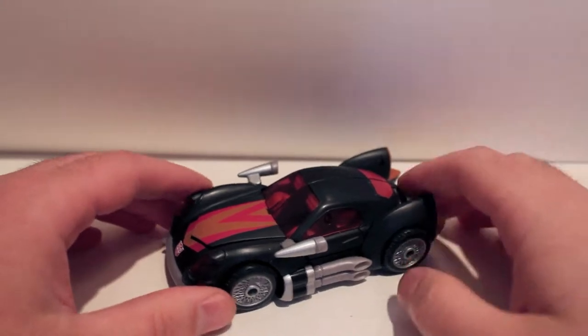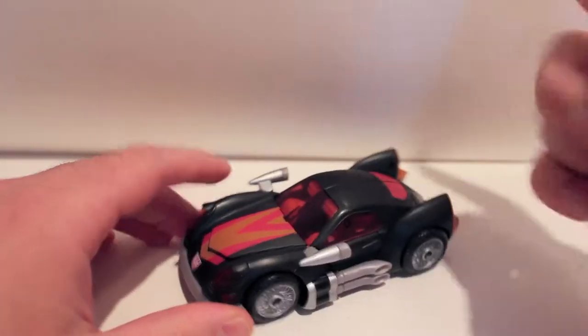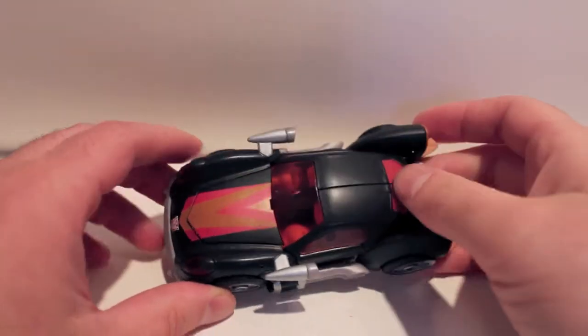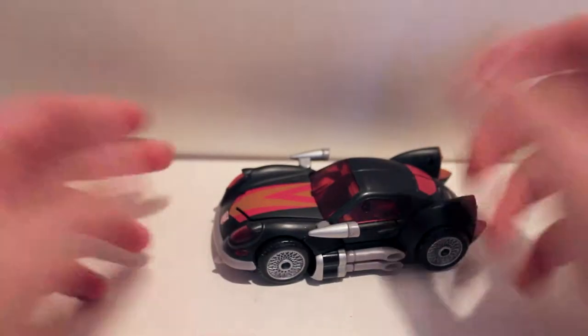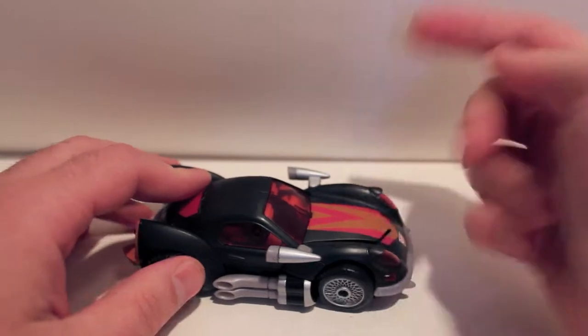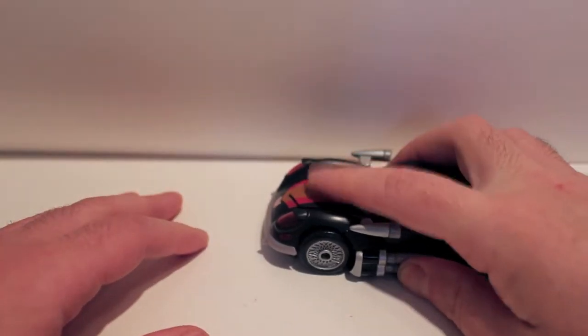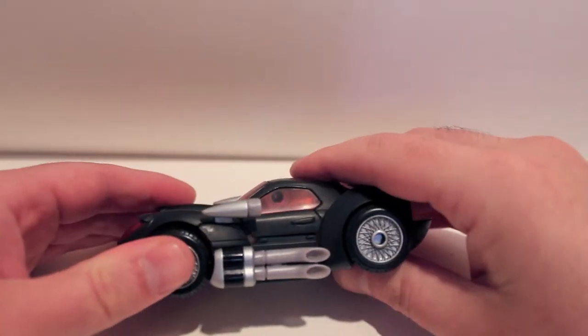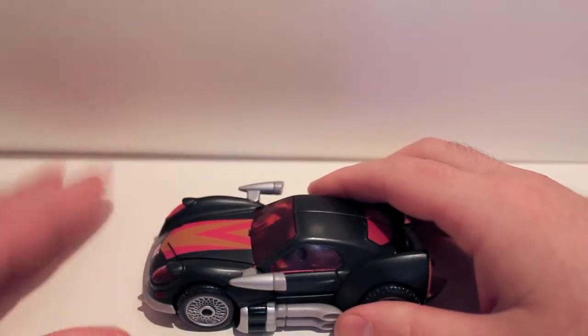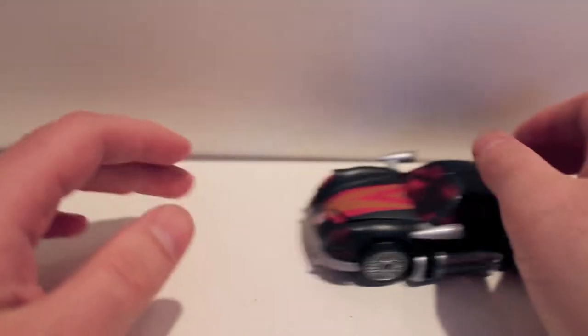First and foremost, the biggest problem with this figure is this hood does not stay closed. I don't have any experience with the Animated Jazz figure, so I have no idea if this is a problem with the mold or if it's just the repaint. It's almost impossible to get this hood to stay down. I'll mistransform the rest of the figure, pop panels off, it'll stay closed better. But I'd rather have the panels all lined up, and as soon as you do that, the hood pops up. Nothing I can do about it.